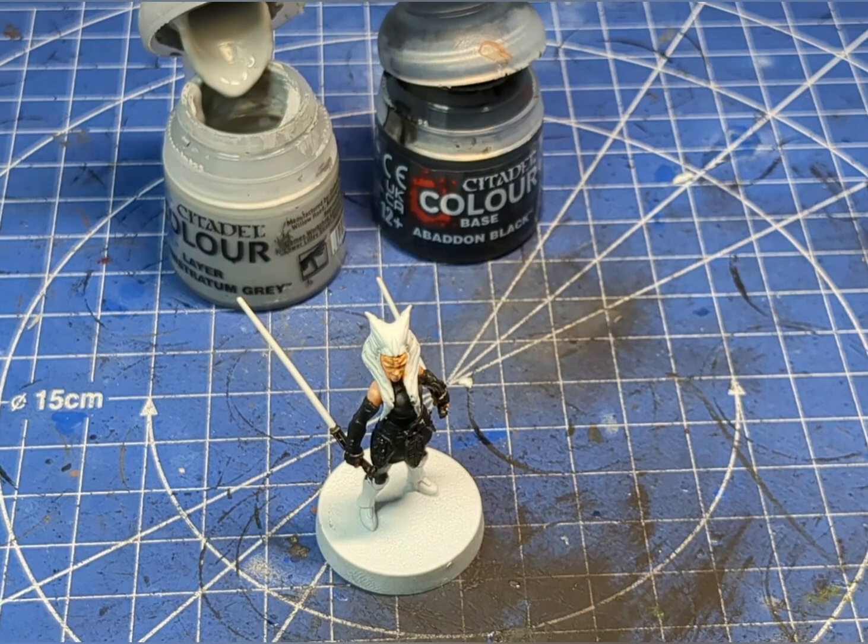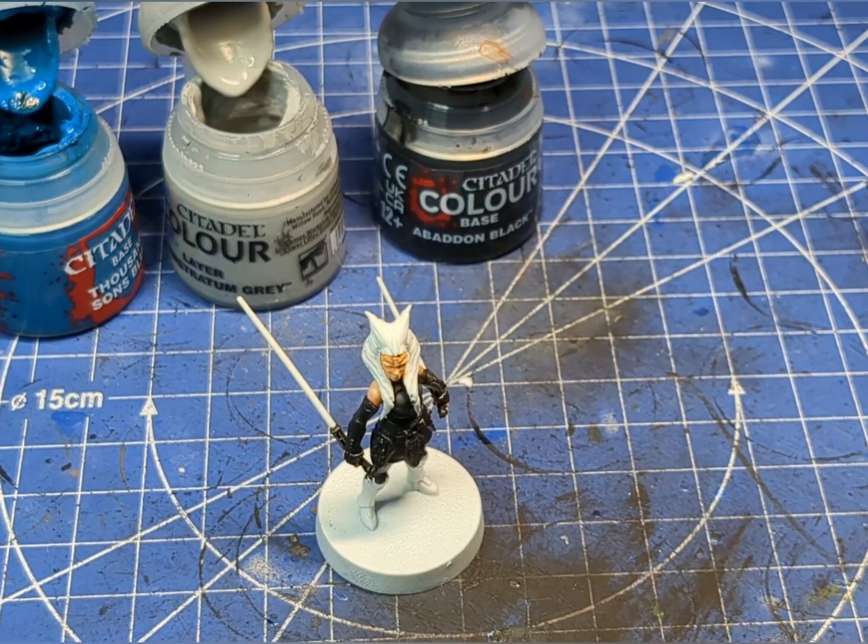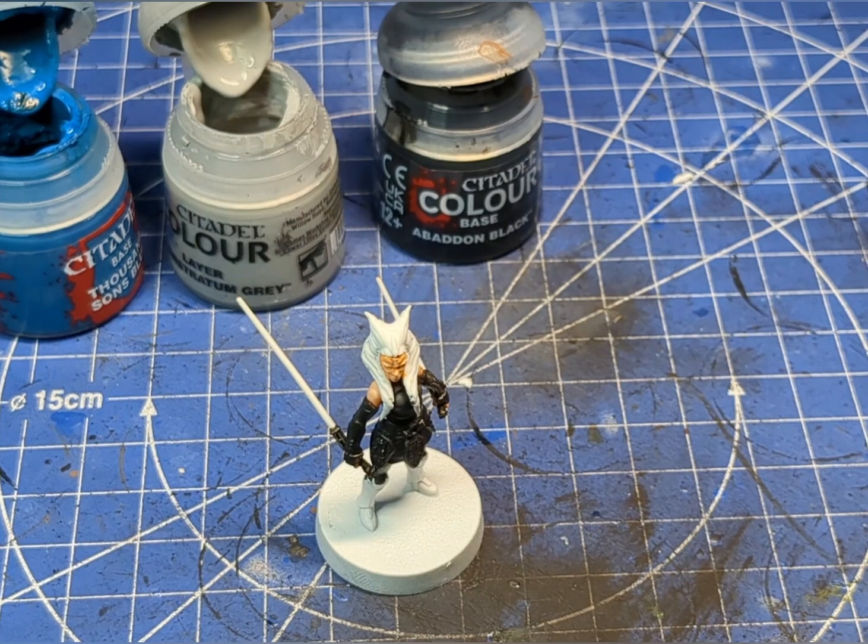Now we're going to move on to her armor. It's a bit of a dark grayish blue — there's a hint of blue in there — so I'm going to use some of this Thousand Sons Blue.